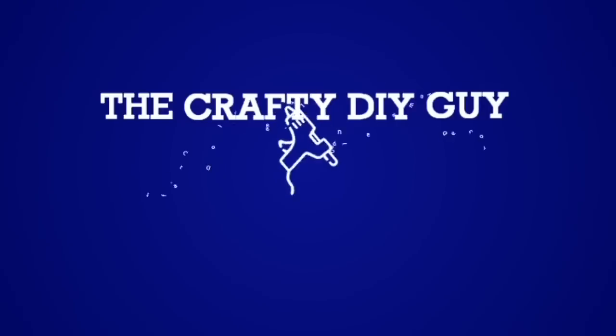Hey everybody, how's it going? It's Jamie the Crafty DIY Guy. Welcome back to my channel. Alright everybody, in today's video I've got a bunch of new Dollar Tree finds. I am pretty impressed so far. I have been seeing some new stuff arrive at my Dollar Tree that were things we didn't have before. I'm pretty optimistic on what we've got coming, and I'm really excited about the things I found. So let's jump into it.